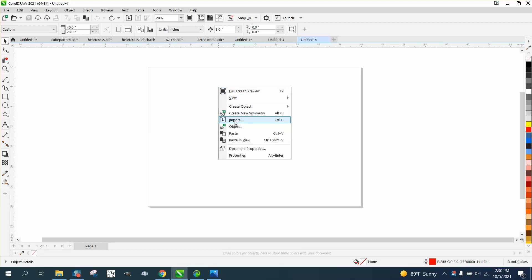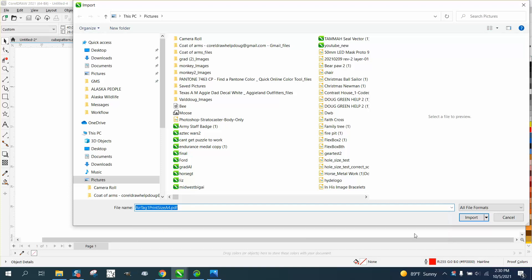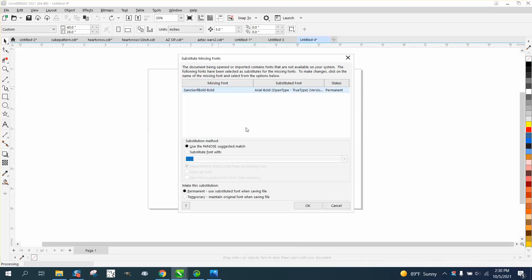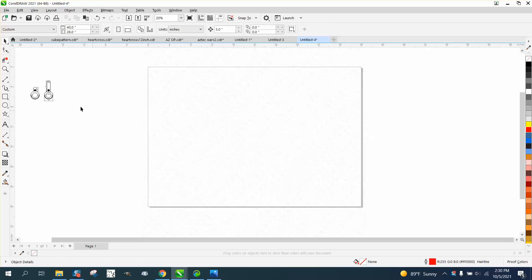Hi, it's me again with CorelDRAW tips and tricks. Somebody sent me this file — I'm going to open it up. It's an AirTag. I didn't know what it was, but it's important. I don't have the font so I'm going to replace it. You can see the watermark — just don't import it on the page where the watermark is, and then you can select the watermark to move it out of the way.